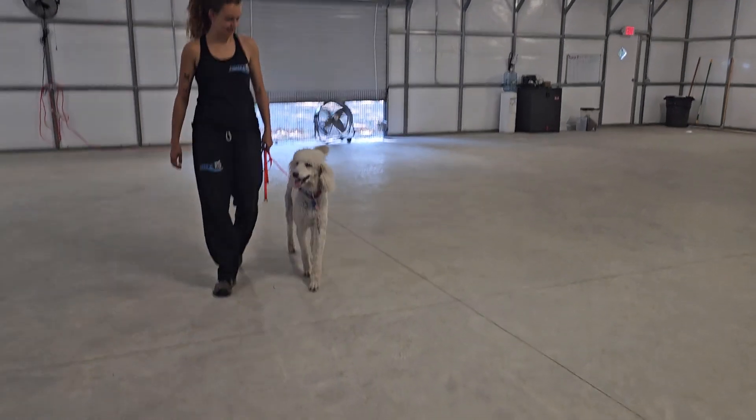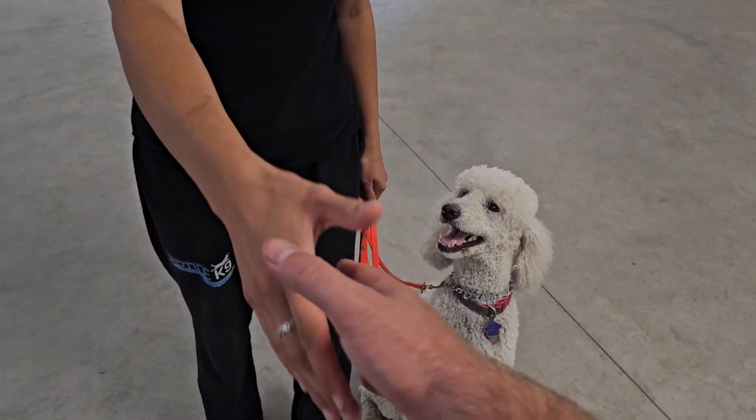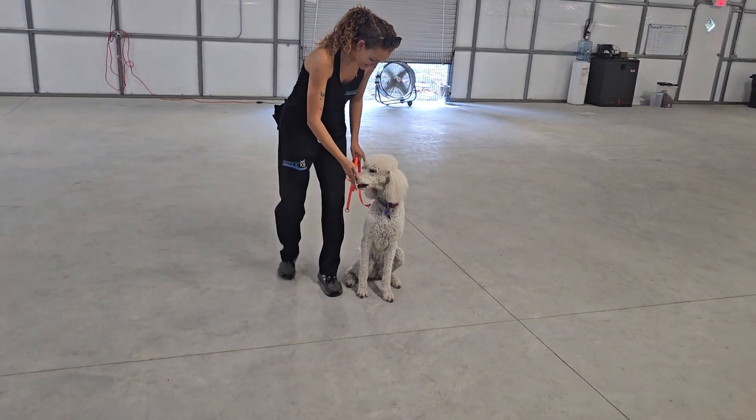Okay, now we're going to demonstrate a friendly greeting here. I'm going to approach to shake hands. Sage is to remain in that sit position while we greet, just like that. And that is a good look at Sage.